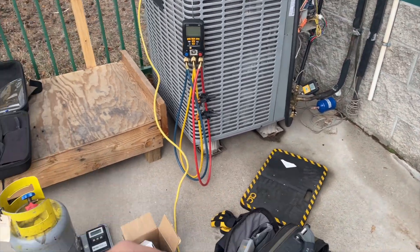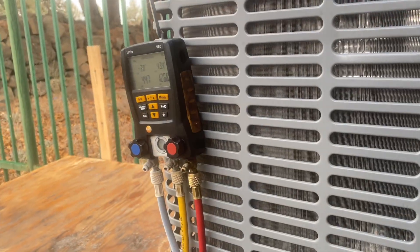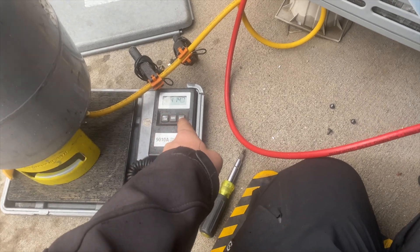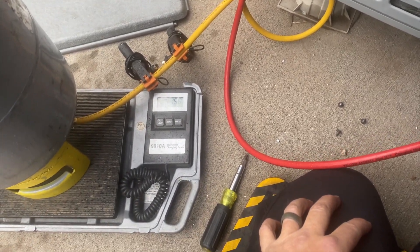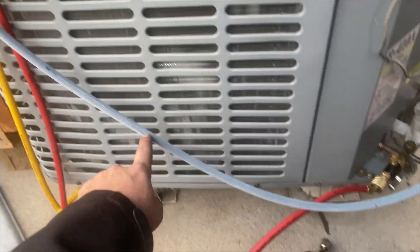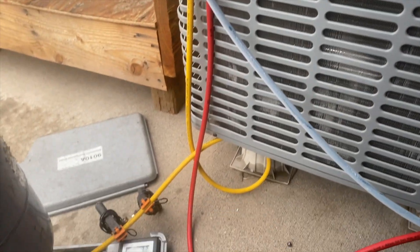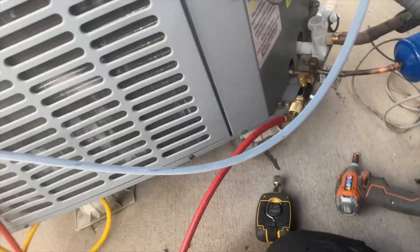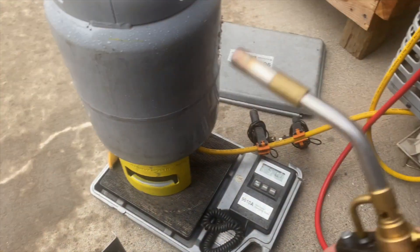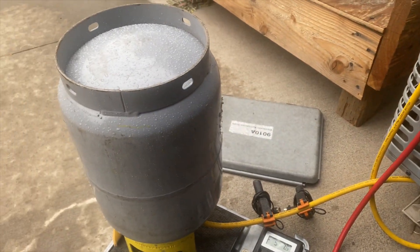We got her under vacuum so I'm just going to clean up the stuff I don't need, go to lunch, and hopefully she'll be done. We're charging the refrigerant in — vacuum is down. I was able to get two, two and a half pounds in and then it just stopped. It's too cold out here. We're at five pounds and our pressure is super low. The hose is freezing and so is the suction line. We're using our little torch to heat that tank up to speed up the process.